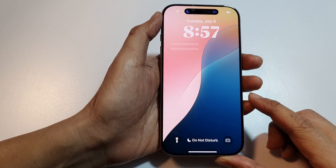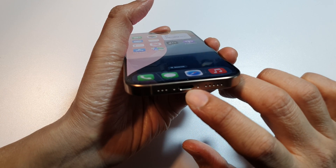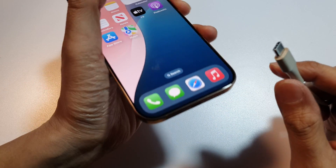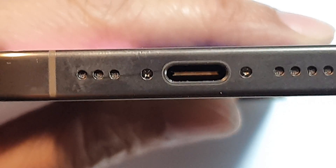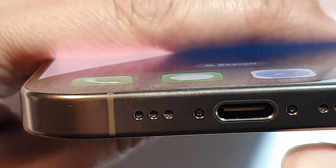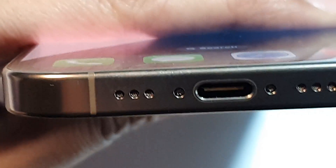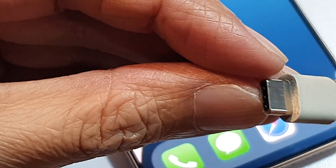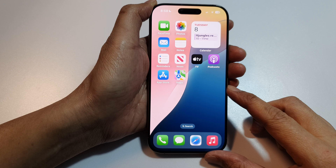Step number three is to check the charging port and cable. Sometimes there is dust and debris that can cause the charging cable not to charge the phone properly. Inspect the charging port to make sure it is nice and clean — if there is dust, give it a blow to clear it out. Also check your charger cable to make sure nothing is damaged, and try a different cable, adapter, or charging outlet.